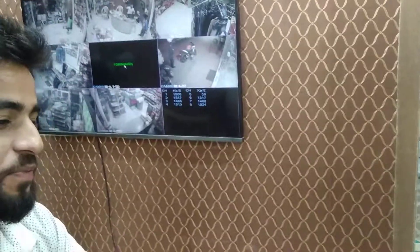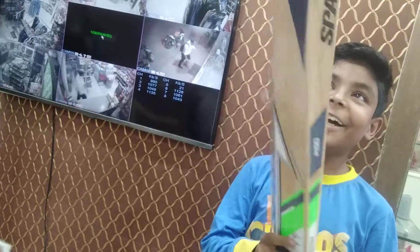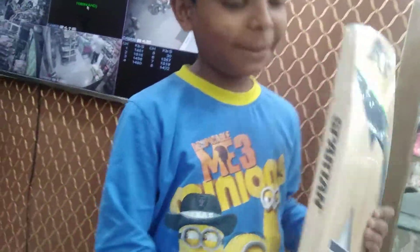This is a bat. This is an Inlisville bat. This is a full size bat. This is a bat limited edition MSG. This is a very good bat. You can see how big the bat is. And this is a normal bat.